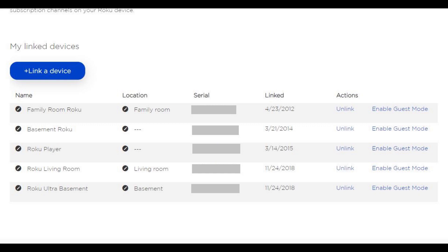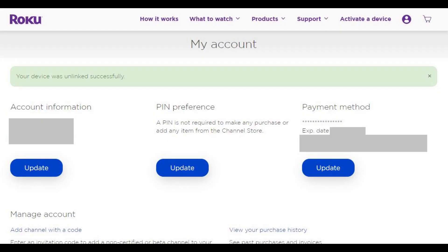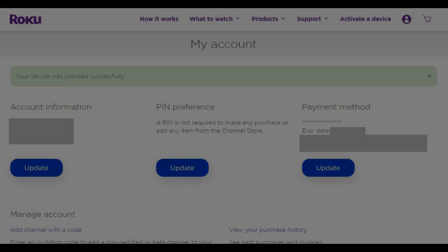Step 5. Find the Roku device you want to unlink from your account, and then click Unlink in the Actions column in that row. A dialog box appears asking if you're sure you want to unlink this device from your account. Click Unlink. You'll be returned to the My Linked Devices section, where this device will now be unlinked from your Roku account. Additionally, a message will appear at the top of this screen informing you that your Roku device has been unlinked successfully.